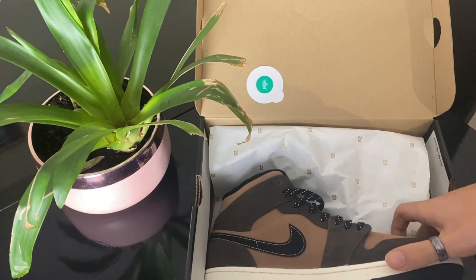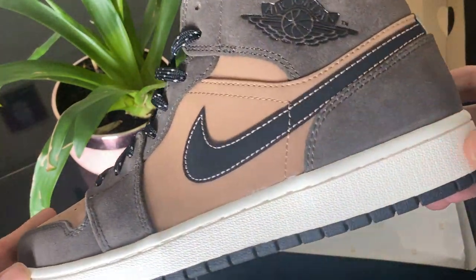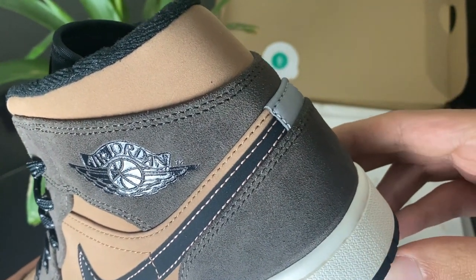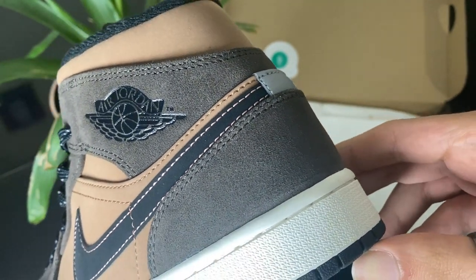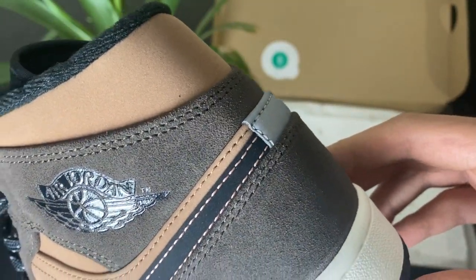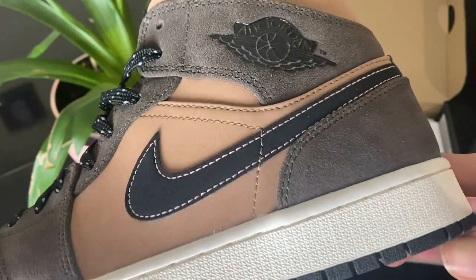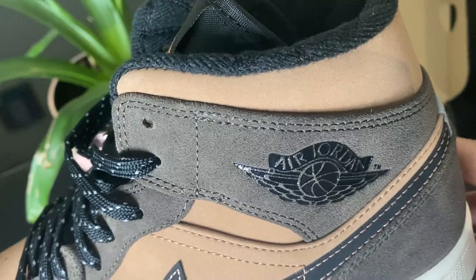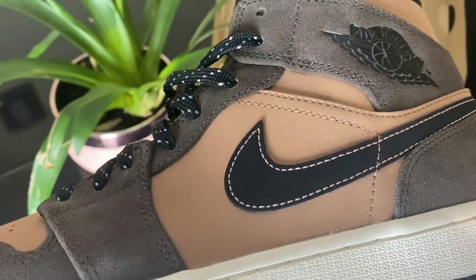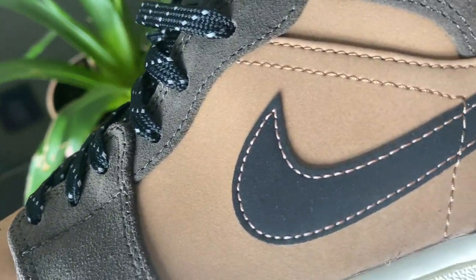As soon as you hold it in your hand, the only question I have is: why? Why would you not use this same colorway, same material on the highs? Look at that quality — I'm gonna put some close-up shots now. The quality is like no other. They've literally wasted these sneakers.